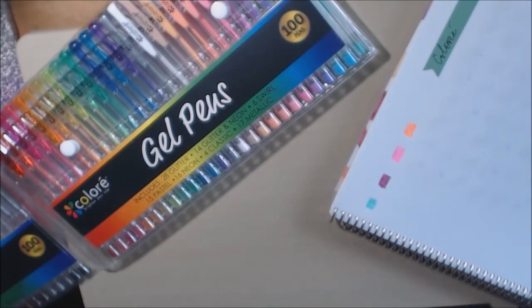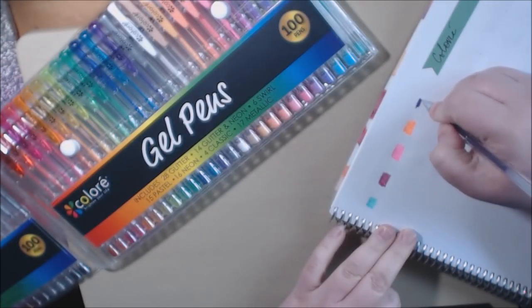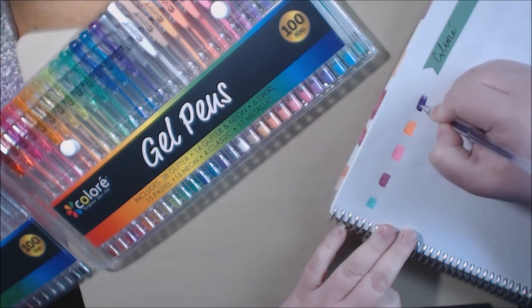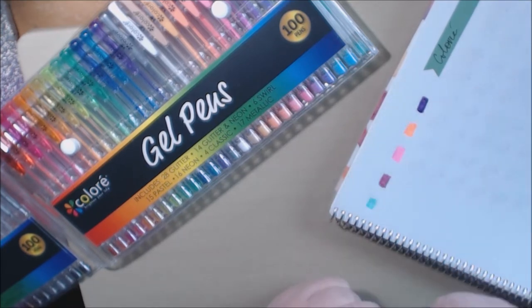That's some glitter — let's try a glitter one. Wow, these are really nice. I'm impressed with how good the ink comes out.